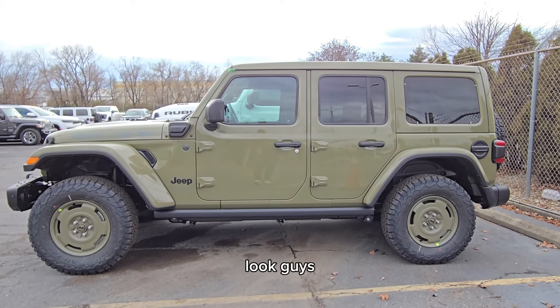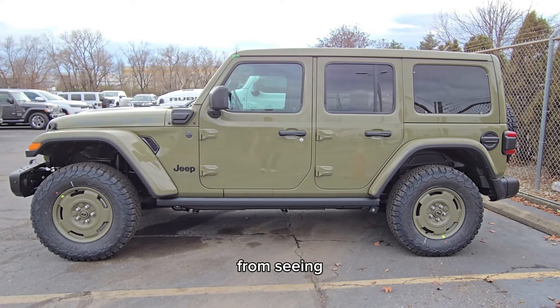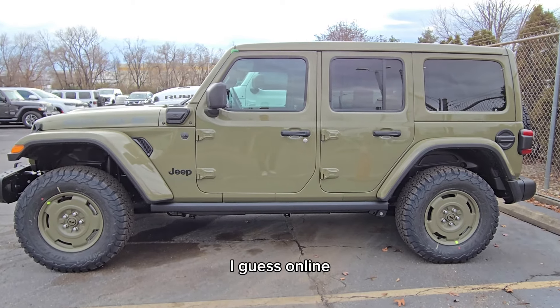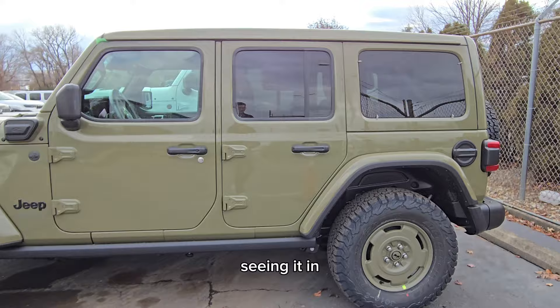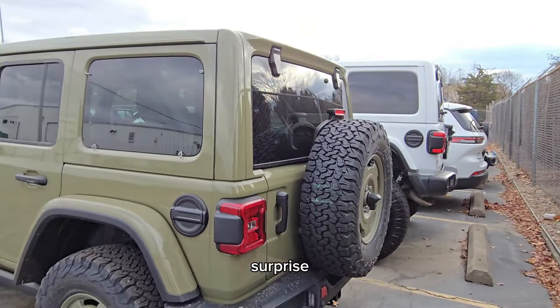It's a really cool look, guys, and again, just so different from seeing images or drawings online and then seeing it in person. Just wait till you see the inside — there's a nice surprise in there as well.